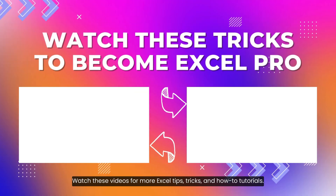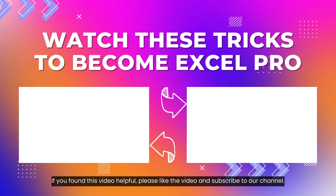Watch these videos for more Excel tips, tricks, and how-to tutorials. If you found this video helpful, please like the video and subscribe to our channel. Thank you very much!